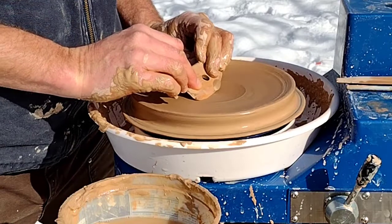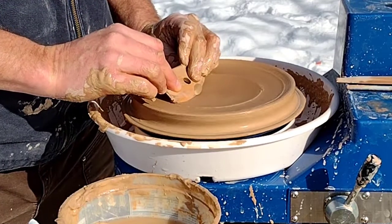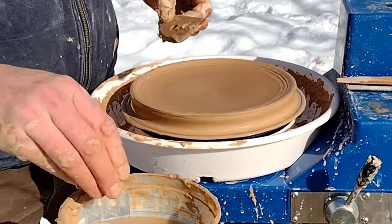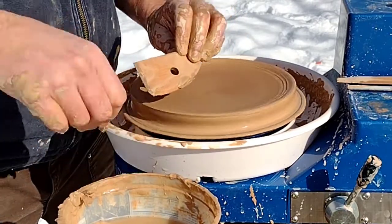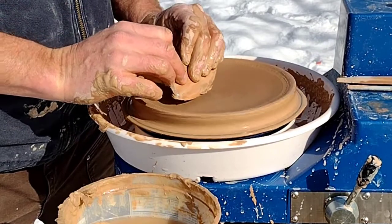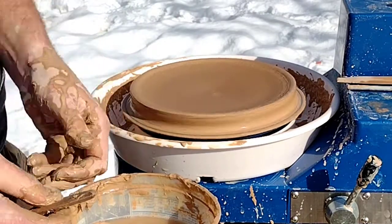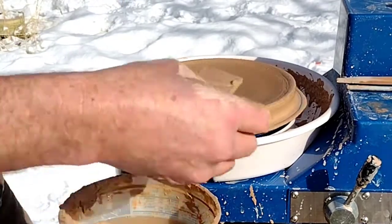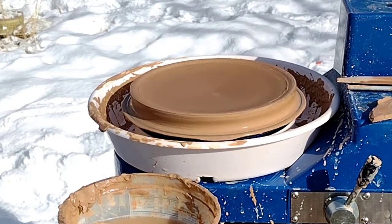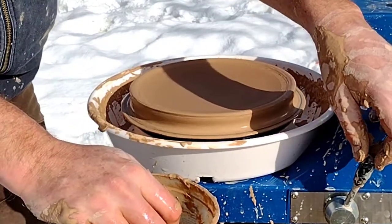I'm going to compress it one more time and then call that good, because I did quite a bit of compressing with the sponge as well. The way you hold the tool is going to determine the shape you're creating — generally you want to hold it as flat as you can. When you get out to the edge, don't dig into your rim, just kind of come over and stop right there. It's a nice little plate. Let's see what else we want to do — we're going to do a rim.